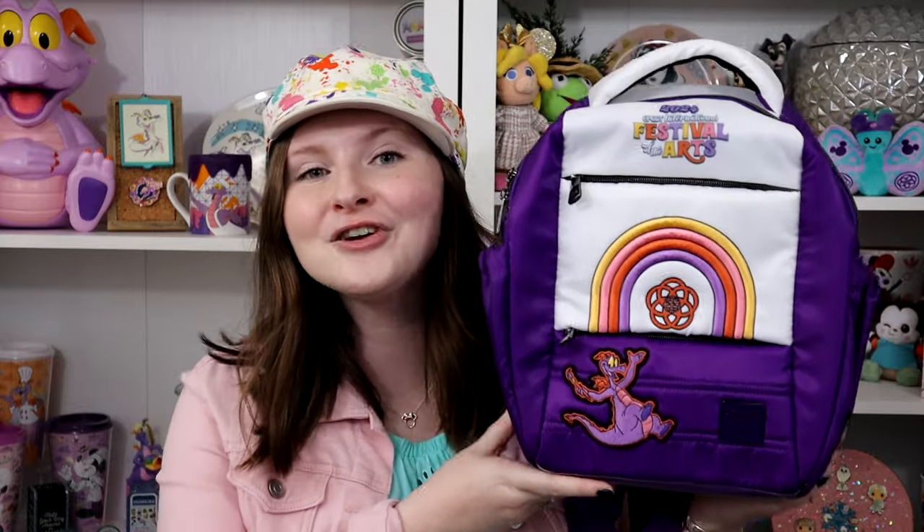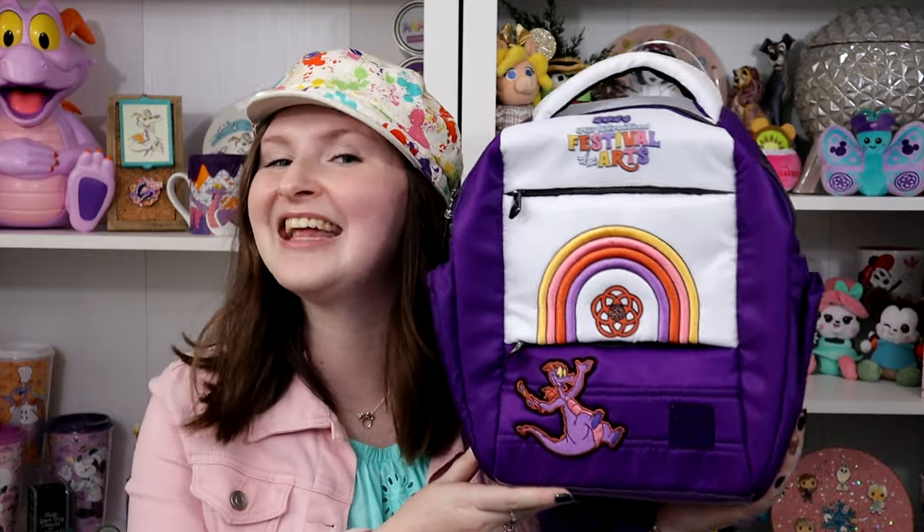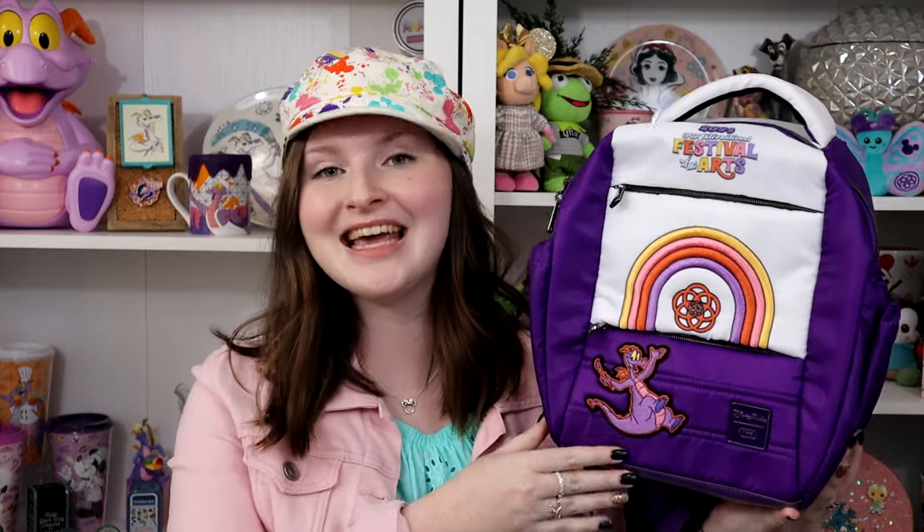The item in question is the first ever Disney Parks released collaboration collection between Disney and Lug. This bag was released for Festival of the Arts 2024. There were two bags released on the first day - this backpack, and also a crossbody. The crossbody sold out within the first hour to hour and a half of the first day. So Abby didn't even get to see it. It sold out lickety-split. I would have loved to have reviewed that one for you guys as well.